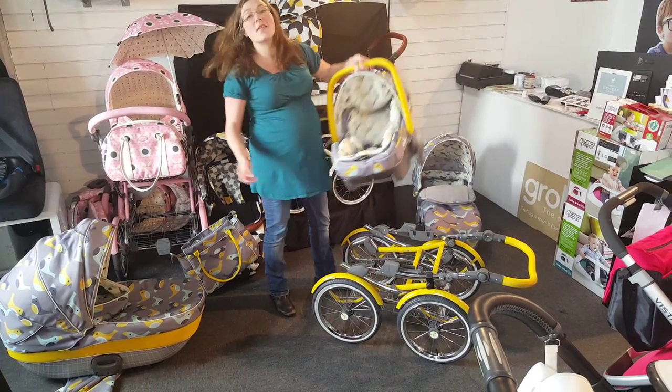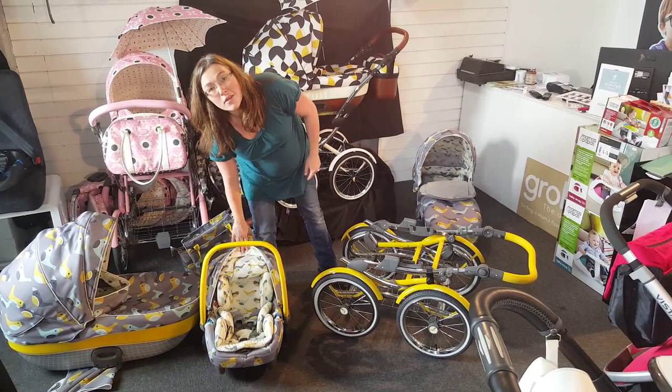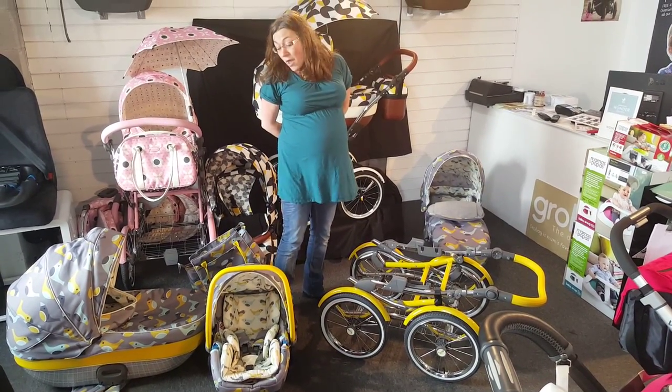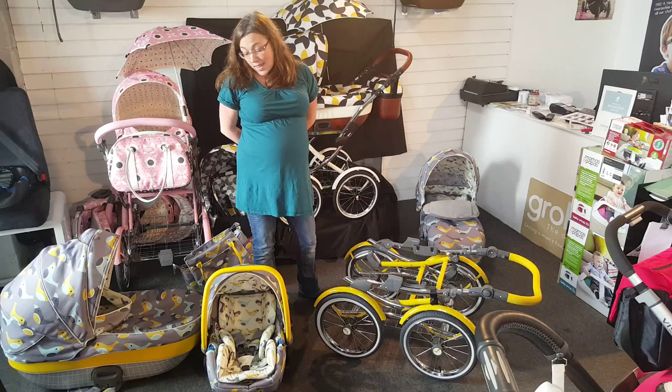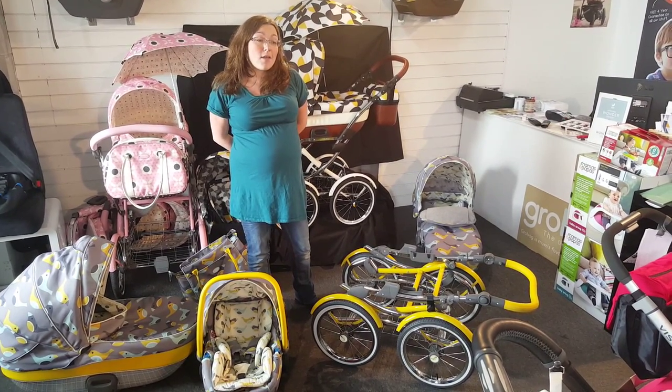The car seat comes with an Isofix and belt-fix base. If you have Isofix, you can use the Isofix points in your car. Or if you don't, you can belt the base in with the seat belt. Or you can just belt the seat belt around the car seat without using the base.